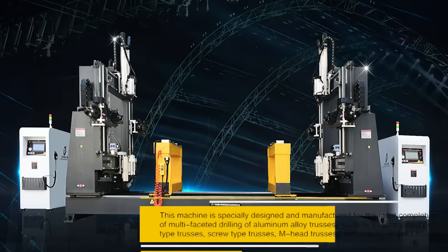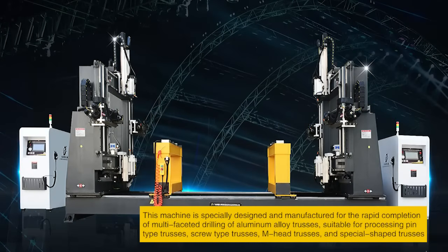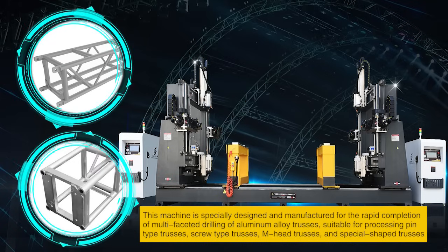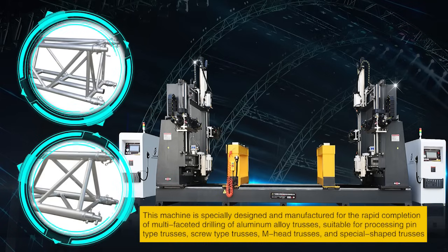This machine is specially designed and manufactured for the rapid completion of multifaceted drilling of aluminum alloy trusses, suitable for processing pin-type trusses, screw-type trusses, M-head trusses, and special-shaped trusses.